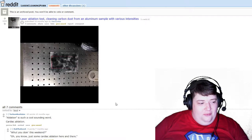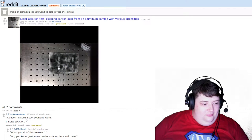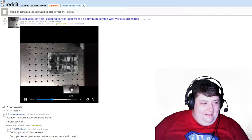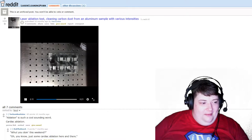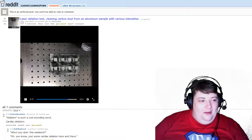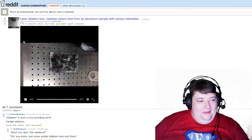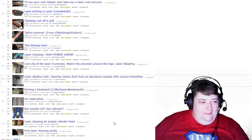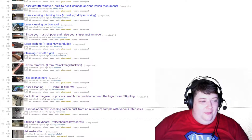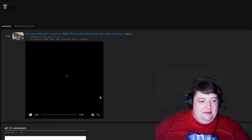And then it switches over. Yeah, so it's just a sample, that's why it's only cleaning it in patches and not the whole thing. I was really excited to see it clean the whole thing — it doesn't do that. And then a cool clip of the laser in process — it's not actually going to clean it by the way. You get to watch the precision around the logo, and this is laser stippling.